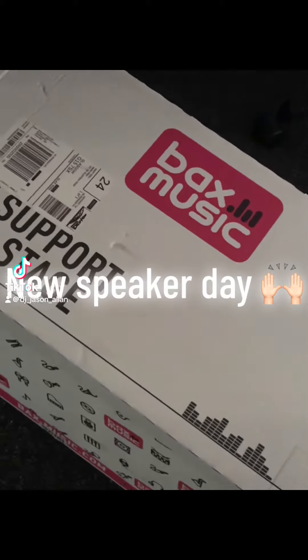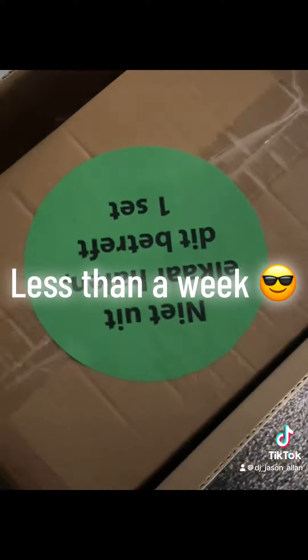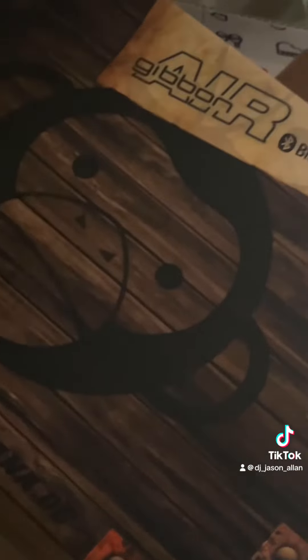It's new speaker day today from Bax Music. They came pretty quick and they came well packaged as well, no damage, very well looked after.